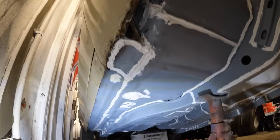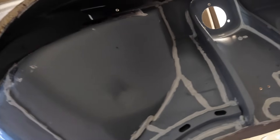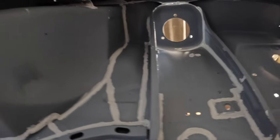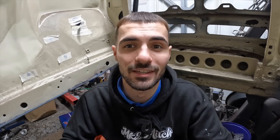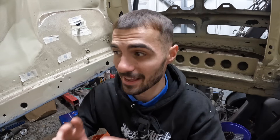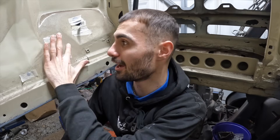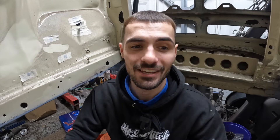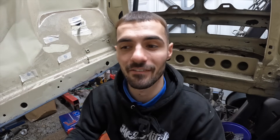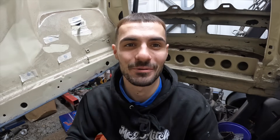All down that chassis rail has been seam sealed on the offside, and coming into the offside front wheel arch it just looks so satisfying. The next step is to mask everything up because I don't want any paint or overspray on my engine bay - this is freshly resprayed and it's mint. I need to mask up all this area and along both sides of the car, and then I'll talk about the products we're going to be using.